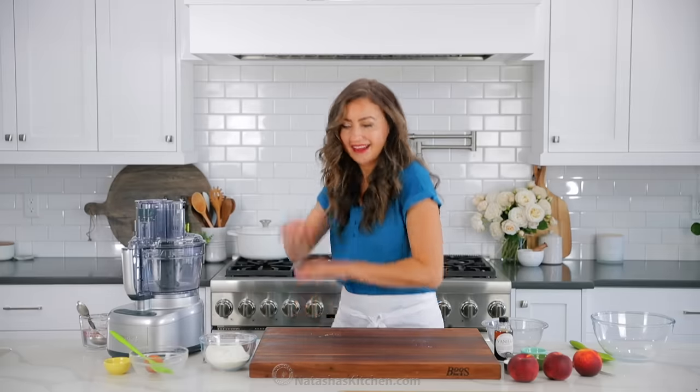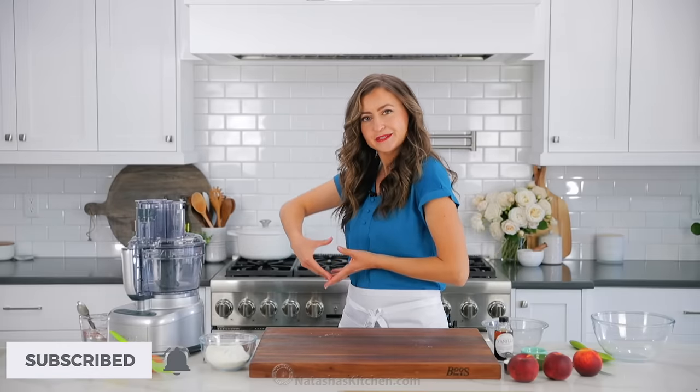So let's get started. If you haven't already, make sure you subscribe to our channel and when you do, click that little bell icon so you'll get notifications every time we post a new recipe.